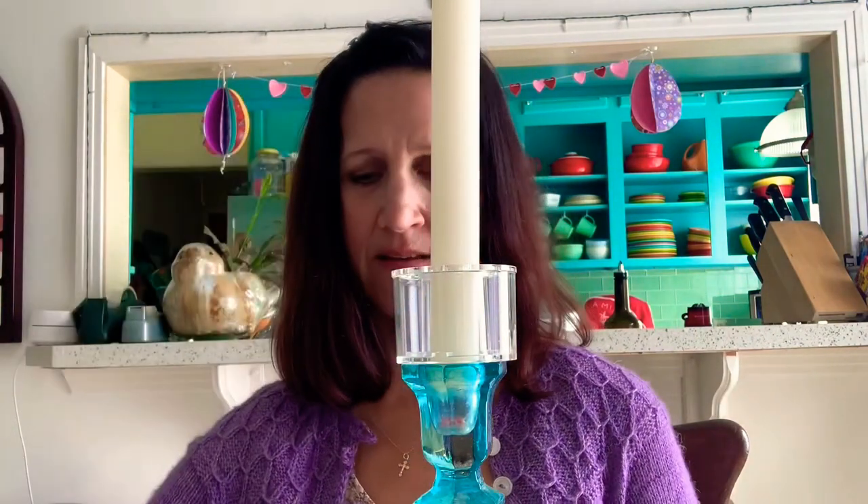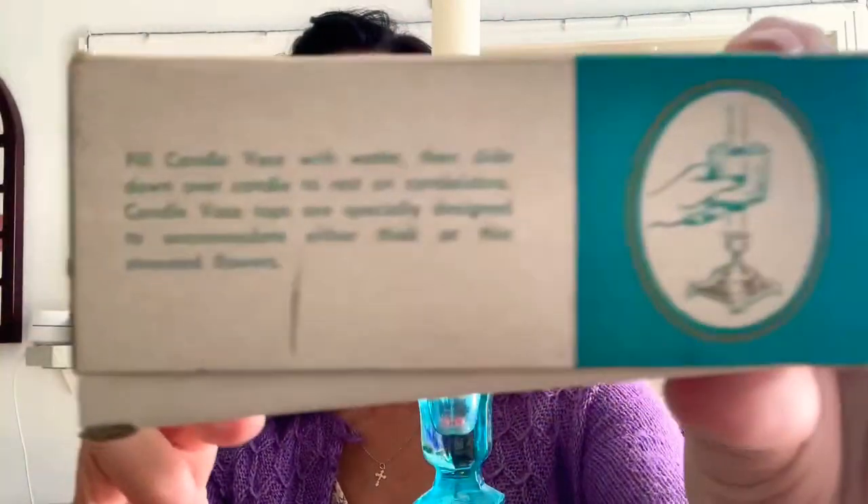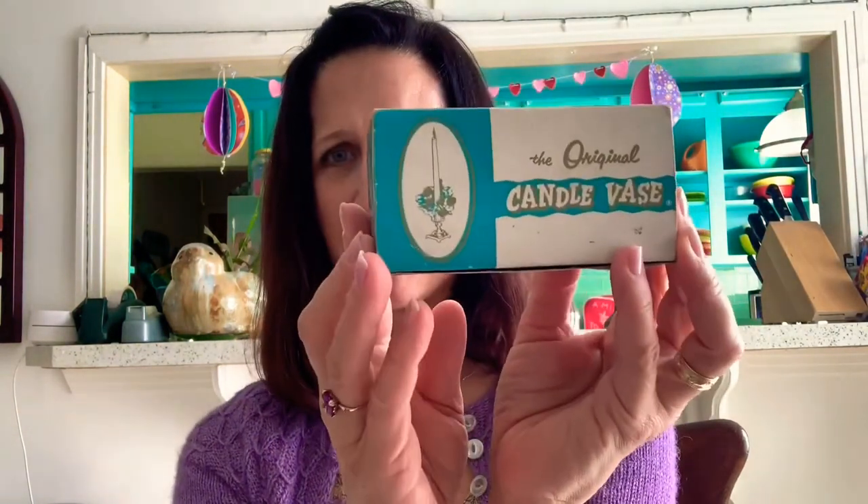And indeed there are two of them. Here's the box once again. I just thought it was really funny. And I paid 99 cents for that. The original candle base - I like the turquoise box and the little gold writing. Made in the United States of America - only we would think of something so inventive.